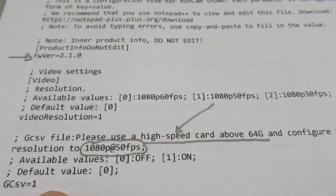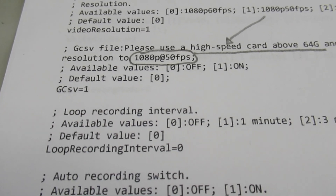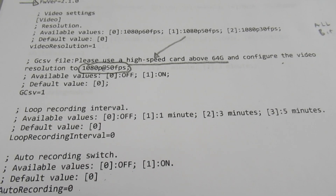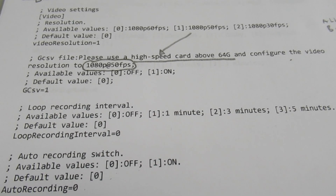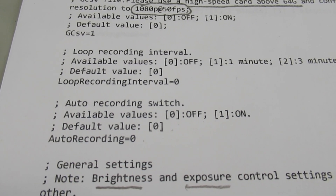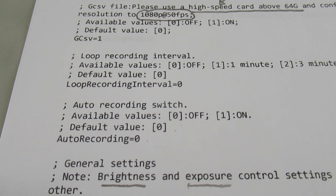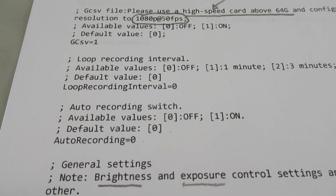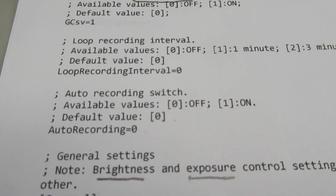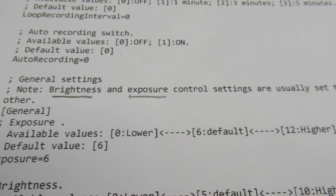That's what I've been using. A couple of other things we can adjust: the loop record interval — basically how many minutes before it creates a new file. The default is zero, so I keep that at zero. The auto record switch means if you turn it on, it'll automatically start recording when you power up; otherwise you have to hit the normal button to start recording, which is generally a better way to go.